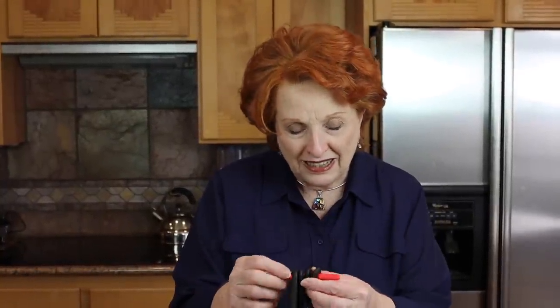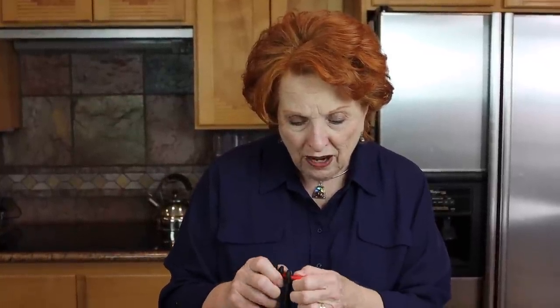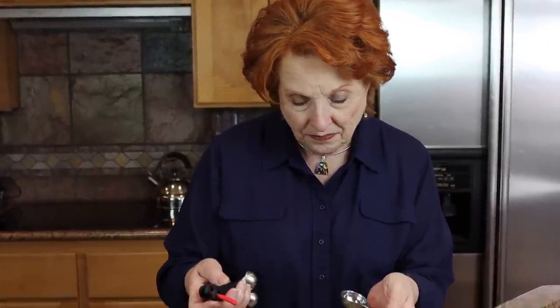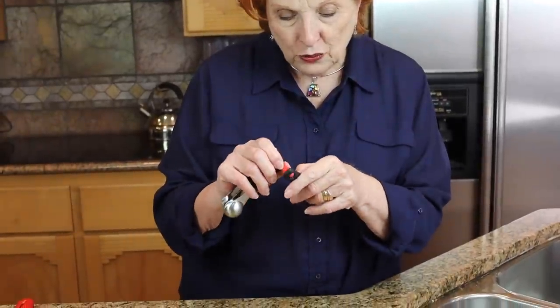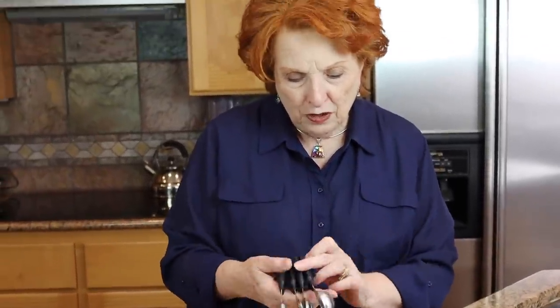I don't think anyone who's handy in the kitchen can have enough measuring spoon sets. I struggled with one set for the longest time, then got a second one, and finally Jim just went out and bought me three of these. I really like this particular style — they just slip right off this end piece, so I can use them individually and then reattach them. Having enough measuring spoon sets is really a good idea.